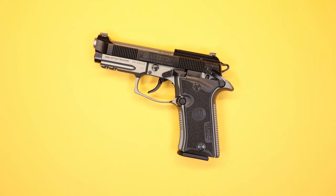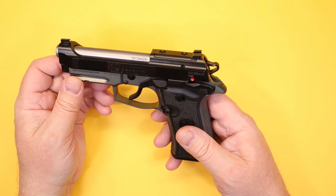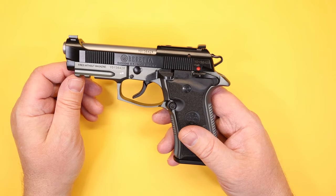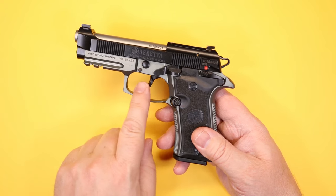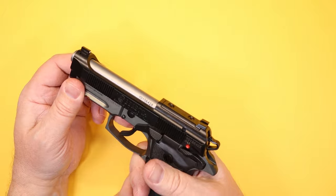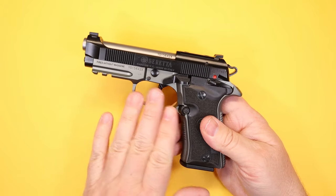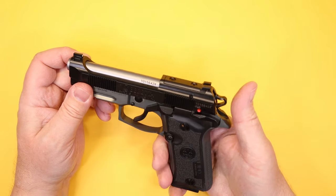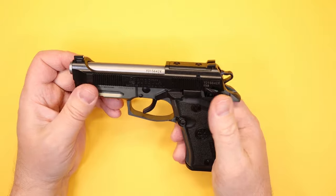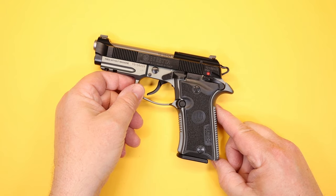I do think the safety is an issue, because with a gun like this I might want to carry it cocked and locked. Since it's a DA/SA I don't have to — I can carry safety off, draw, and go straight to double-action, which is how I like to handle this type of gun. But for those thinking about carrying this 1911-style, you won't be able to do it since the safety decocks the gun.